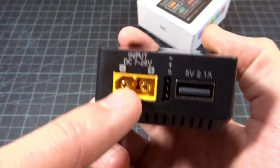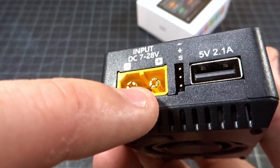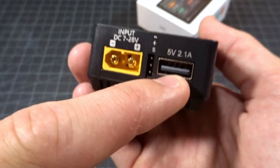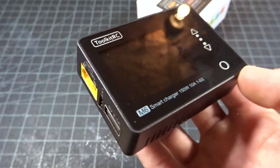Looking at the charger, for the input side we have a 2-to-6S LiPo, 7-to-28 volts, with an XT60. It does not have backhoe technology — that is ISDT — so this is just a plain XT60. Here we have a 5-volt, 2.1-amp USB output, and here we have a silver connector to use the PWM and SBUS functions that are built in, which I'll talk about later.